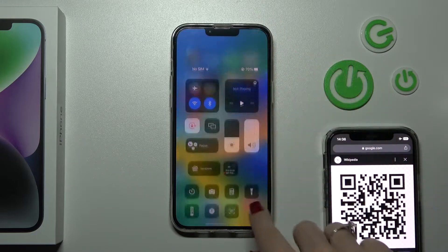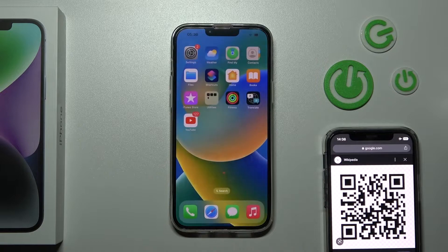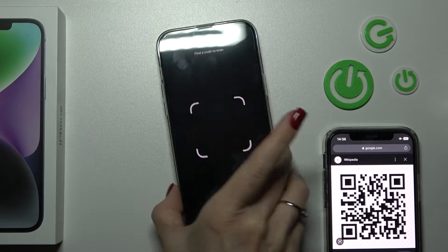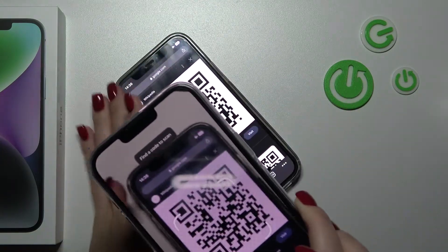Now we can open the Control Center and find the QR code scanner. Tap it and place your QR code within the frame. You can also use the flashlight if needed.